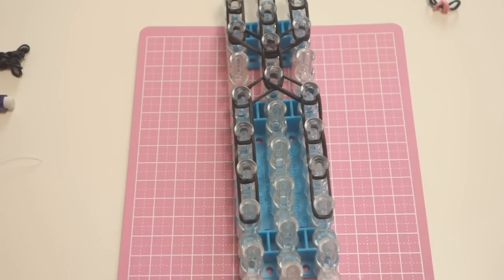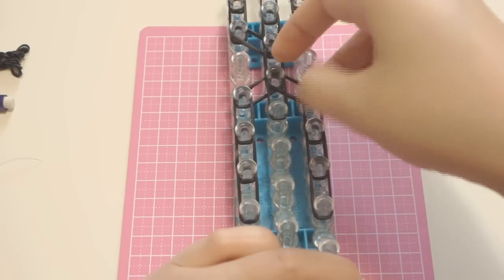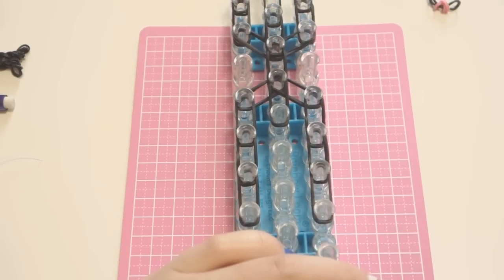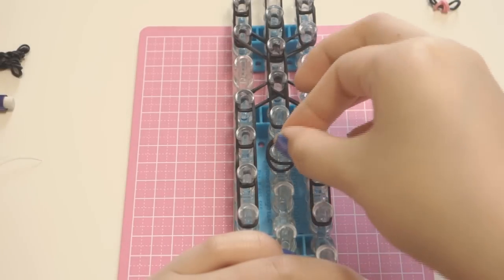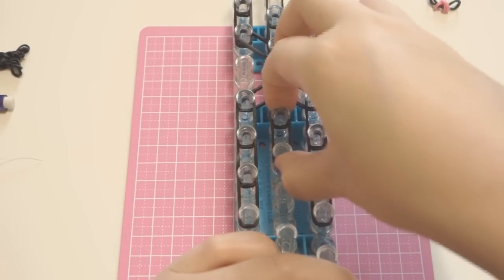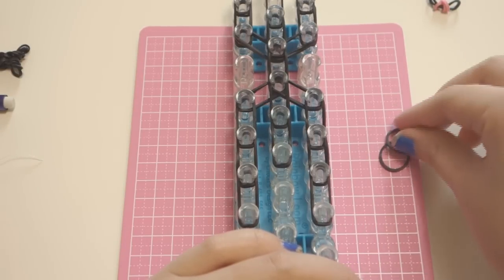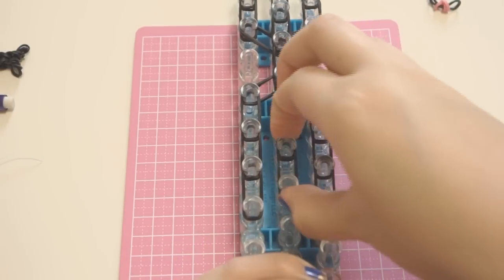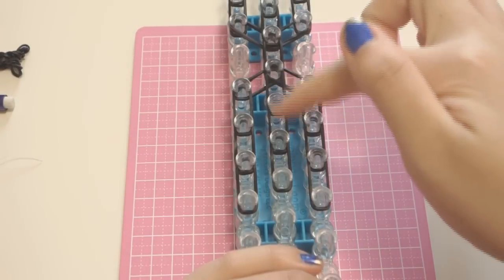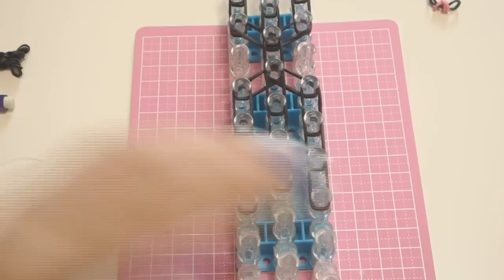Place bands in the middle starting from the shoulder part, then another two bands, and another two — so you should have a total of three vertical bands using double flat bands in the middle as well.